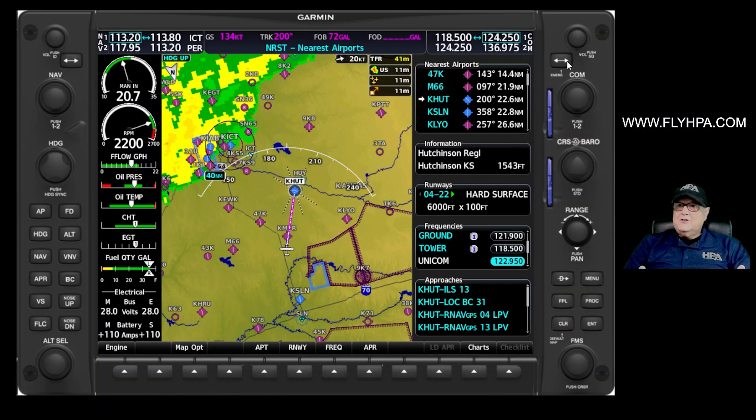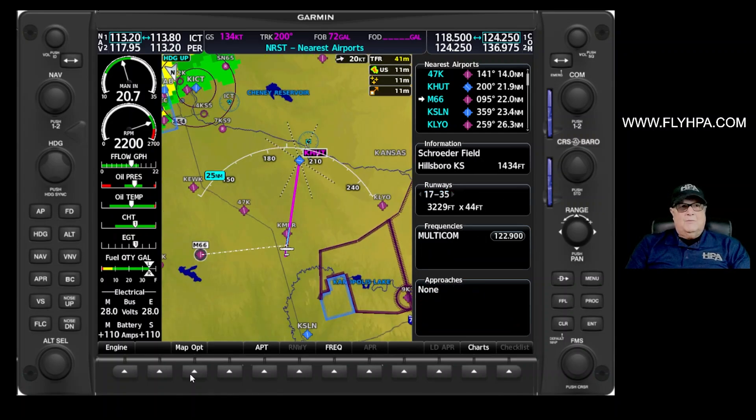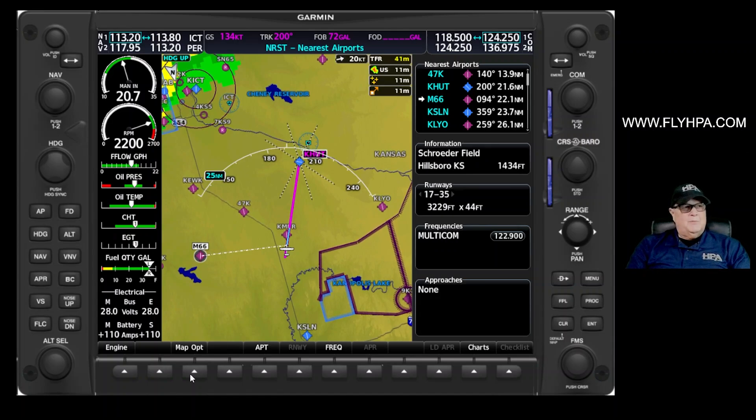So that's diversions with the G1000. Hopefully this is helpful to you. If you have any questions, please leave them in the comments. We would appreciate a like if you found this useful. And if you have anything in the G1000 that you're having trouble with, send us a message and hopefully we can help you with that. Have a good day, and we'll see you next time on G1000 Tips and Tricks.